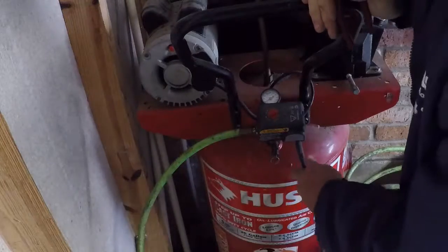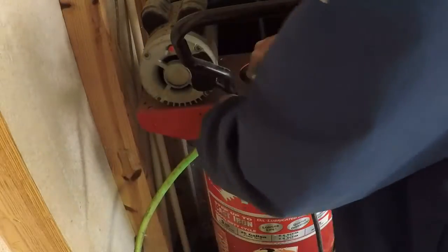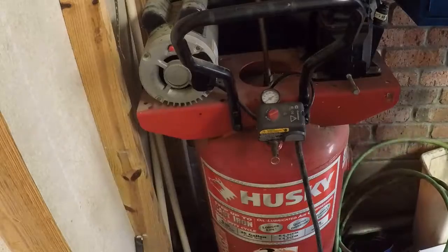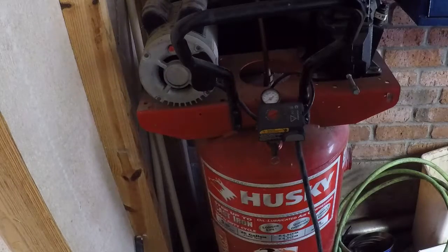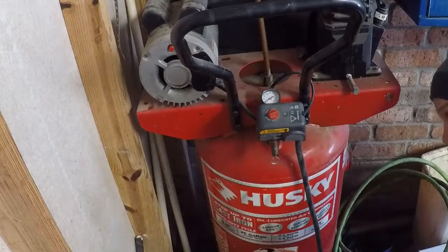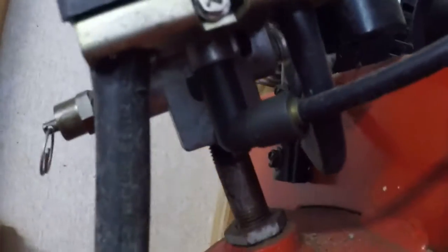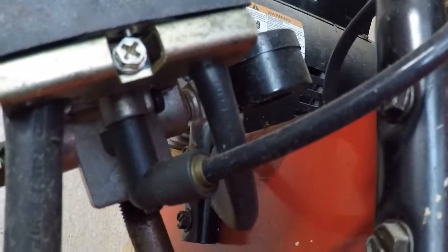So the first thing I'm going to do — it's unplugged — is unscrew my hose. I really didn't want that to leak. The next thing is this pipe, this little line, which is the trigger to shut it off. That's just a little compression fitting.